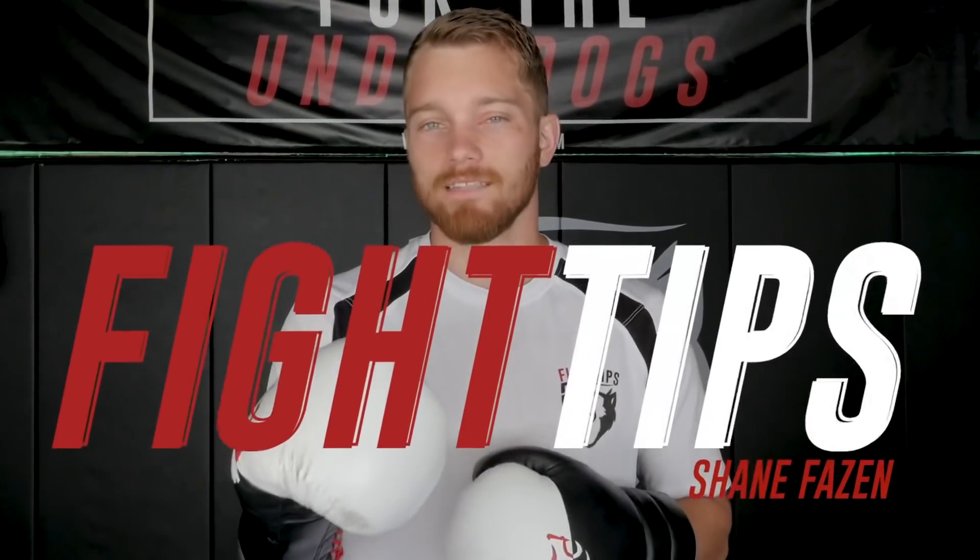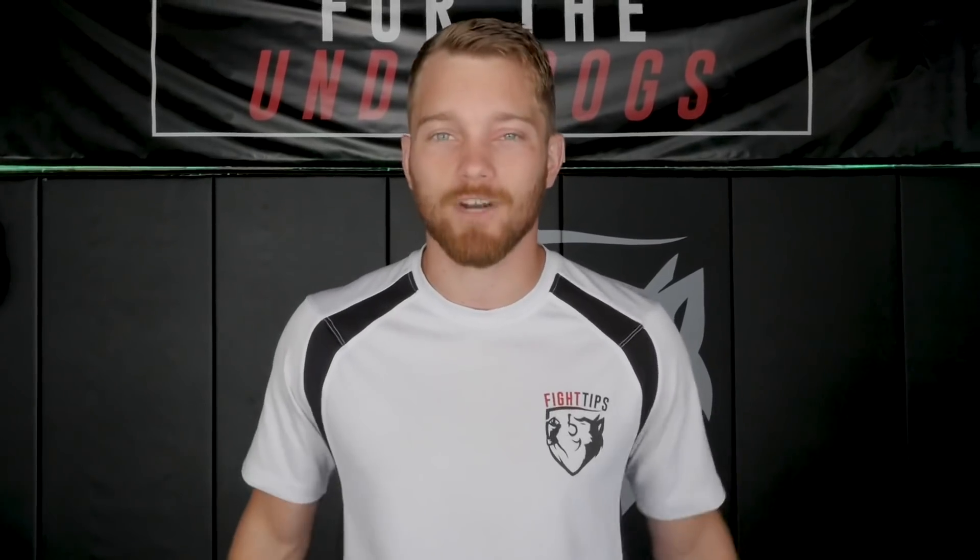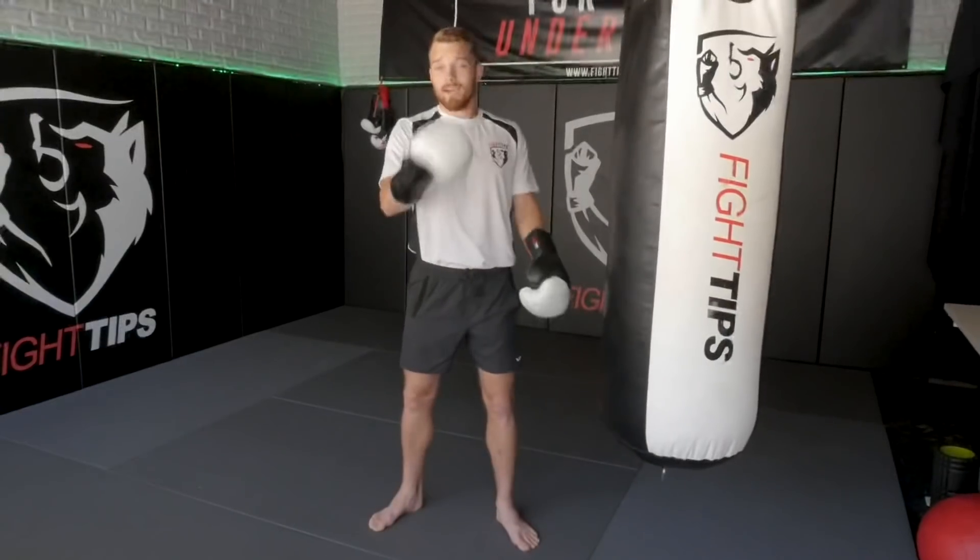Hey, what's going on guys, Shane here. As you probably read in the title, if the heavy bag is spinning, you're probably hitting it wrong. Today we're going to talk about tips and tricks so that you can work on your accuracy, your power, your speed, and hit that heavy bag correctly.